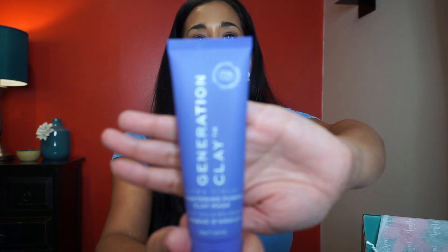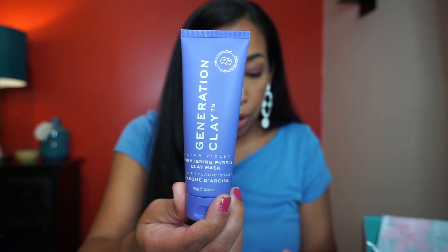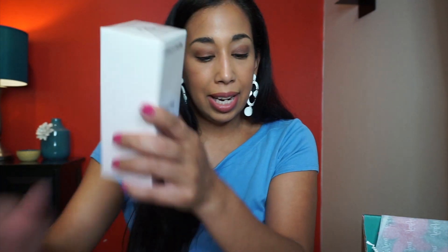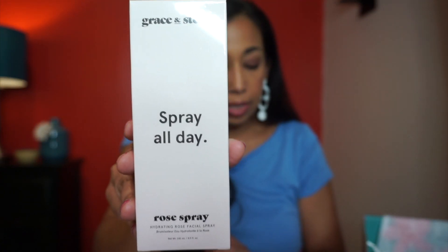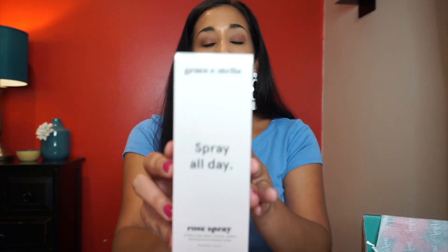Next is the Generation Clay Ultraviolet Brightening Purple Clay Mask — 3.97 ounces, with a retail value of $39. It's packed with Davidson plum and the purple mask works to rejuvenate dull skin and boost hydration. And I also found info on the Grace and Stella rose facial spray — it's $25.95 and is great for a midday refresher, leaving you with a fresh and moisturized face.